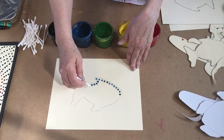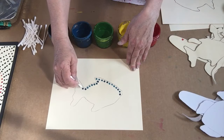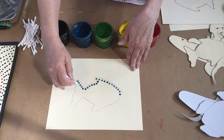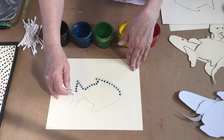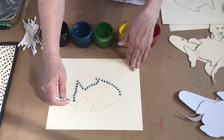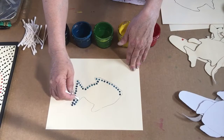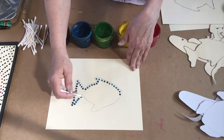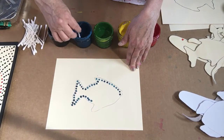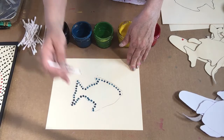Go slow, very slowly. You can use a paintbrush — it's easier for ages three to six to use the Q-tip, which is why we use it. But they're welcome to use the end of a paintbrush; you just cannot push really hard. You have to go very, very lightly.